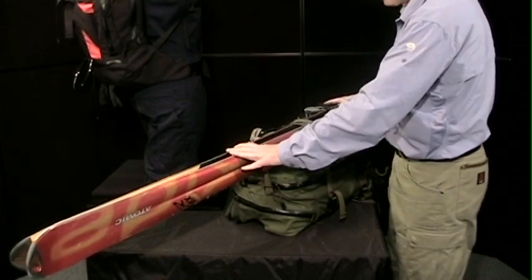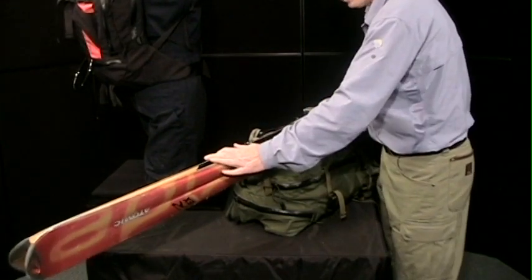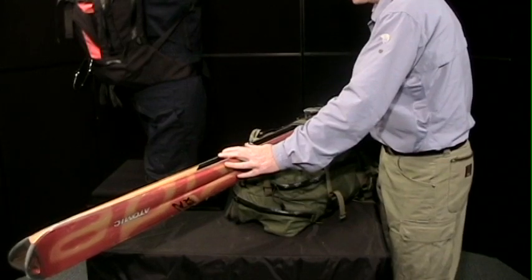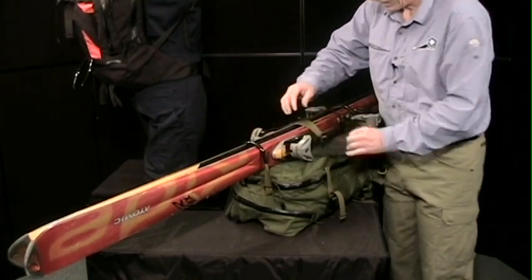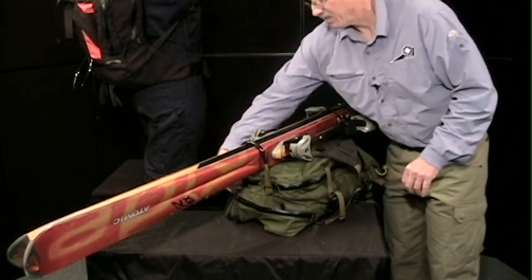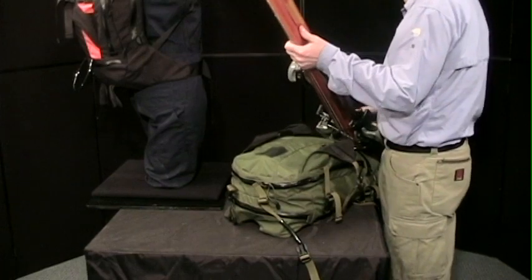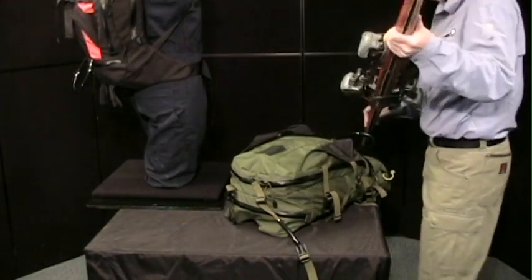Now we have aft stabilization, fore stabilization, and port and starboard stabilization. The skis cut the wind very nicely, they don't act like a wing, and they're rock solid on you when you're climbing. We feel this is the best system out there. So let's take a look at the inside of this pack.